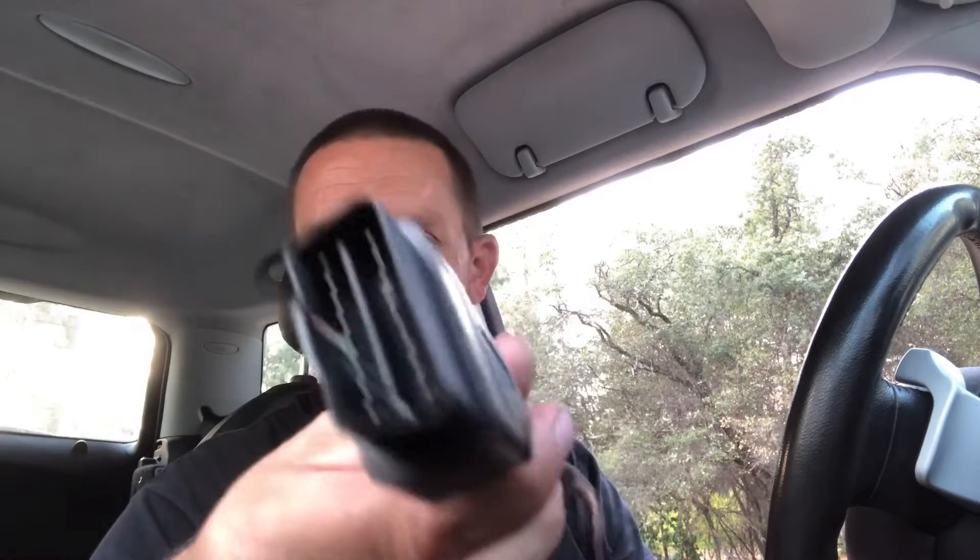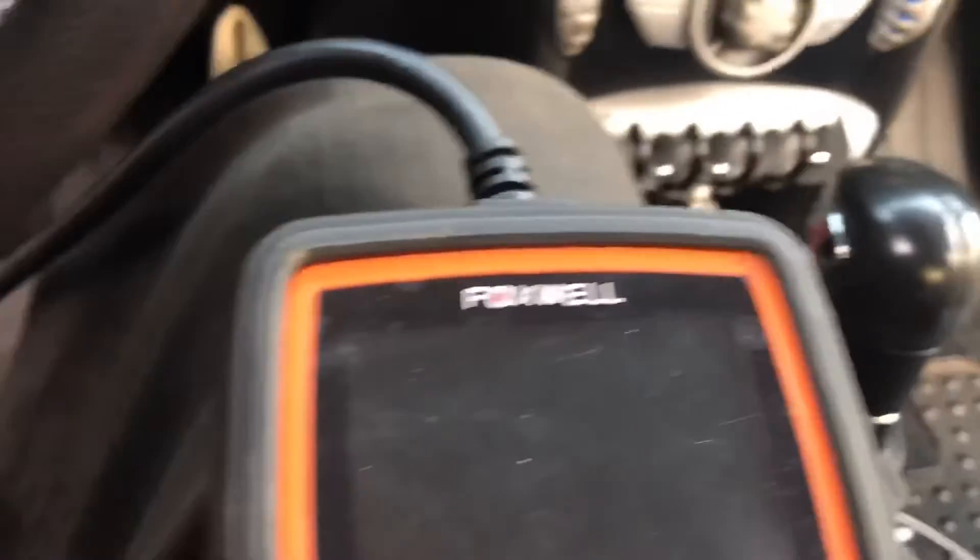For this job I'll be using a Foxwell NT510 Elite — I'll put a link to where you can get this in the description. It's an OBD2 scan tool that is Mini Cooper specific or BMW specific; it'll do a BMW, Mini, or Rolls-Royce.